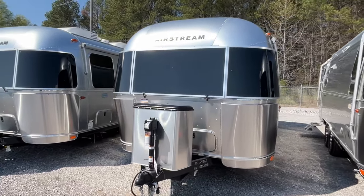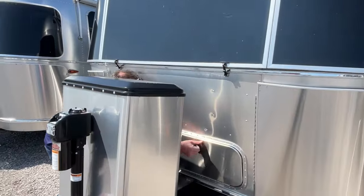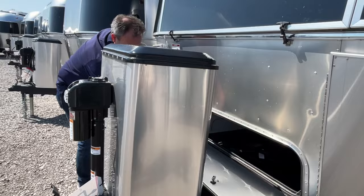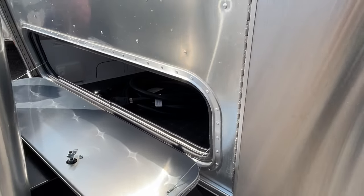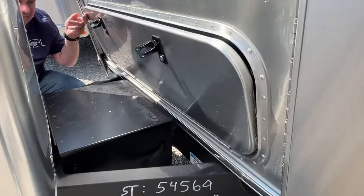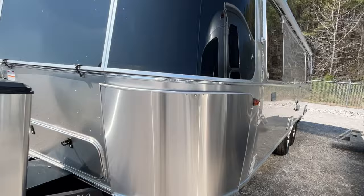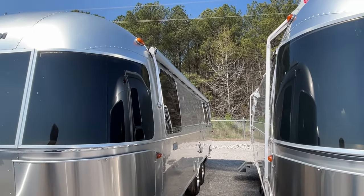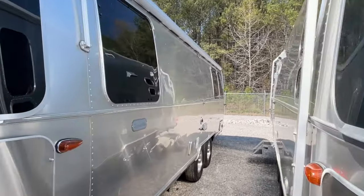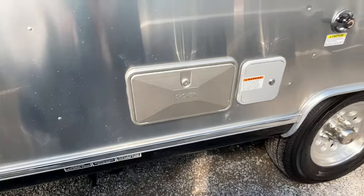The wind is blowing like crazy today, so we apologize for wind noise. Right up front, your propane is going to go in behind this panel, and you do have a nice little storage area in the front. Your battery box is going to be right down here. Airstream gives you an awning on this side to shade your windows. You'll see this one's a Globetrotter — outside shower here, and here's your dump area.